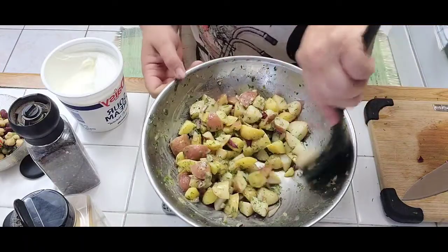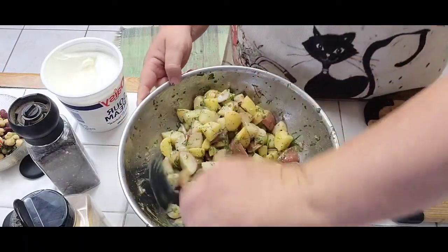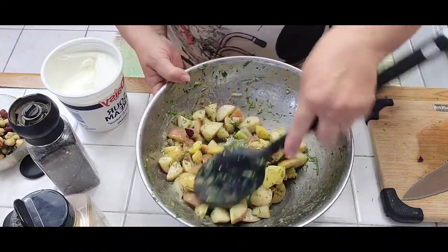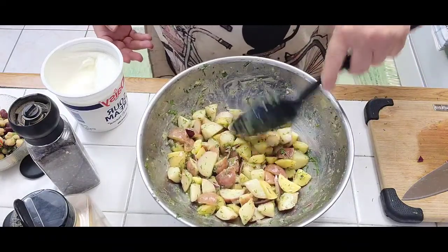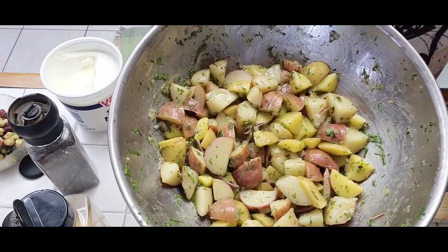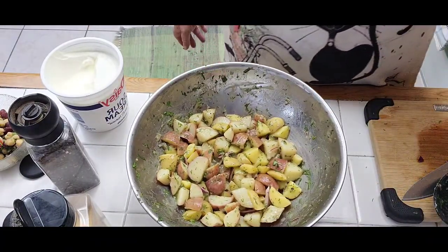And voila! You can eat it by yourself, as a side dish with barbecue, do it for picnics, potlucks — summer, fall, winter, and spring. Potato salad is fabulous. Bon appétit!